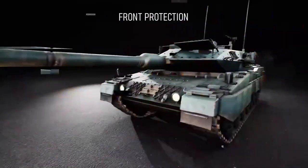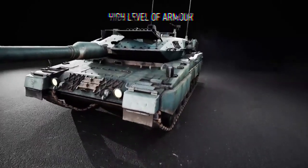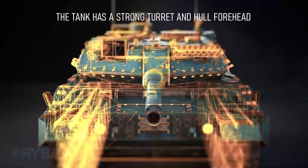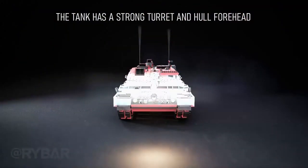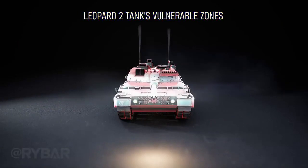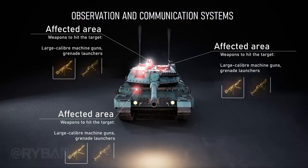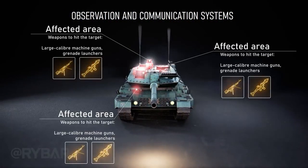The front protection is traditionally the most heavily armored side of armored vehicles. Leopard 2A5 and newer modifications have a very strong turret and hull forehead. However, the tank is vulnerable at the front as well — fire from large-caliber machine guns and grenade launchers can attempt to disable observation and communication systems.